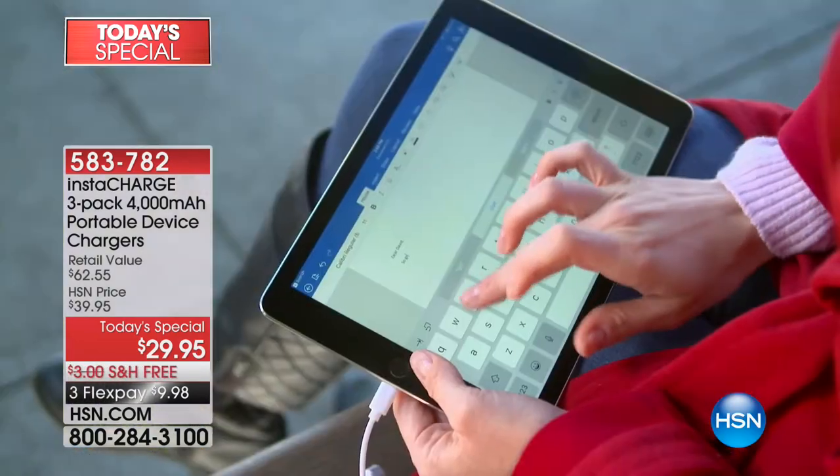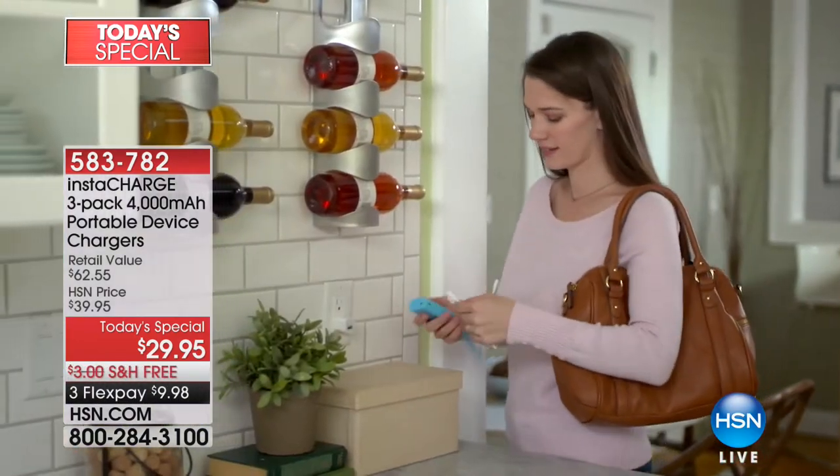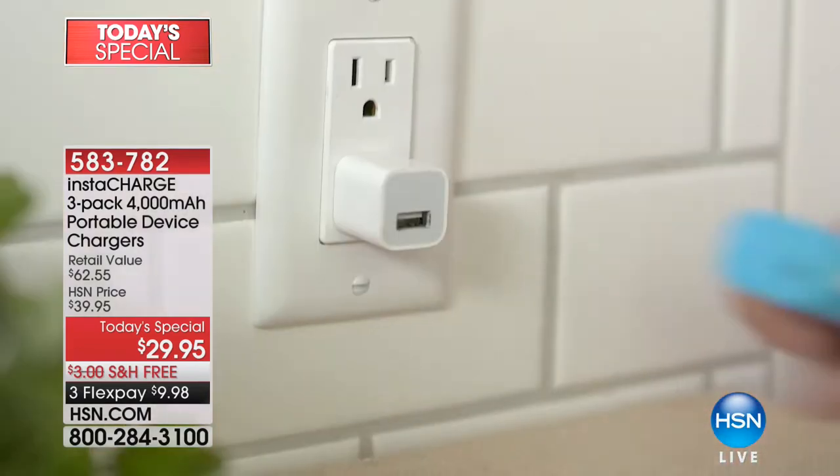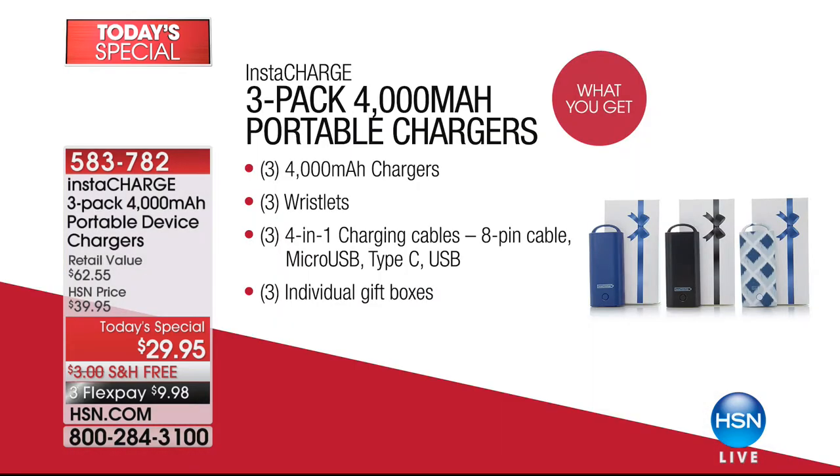This is really the quintessential perfect gift for every single person that wants to stay connected with their electronic devices. Whatever age you are, you don't have to know what type of tablet or phone they have because this will charge Apple and Android — Samsung, anything you have, it'll charge it right up. You're getting three of the cutest colors we've ever had, and they come in a box with a bow printed on it, so you don't even have to wrap it.